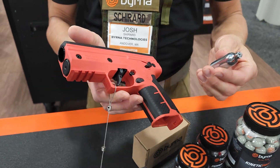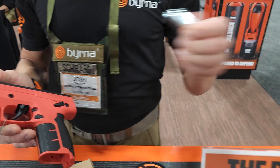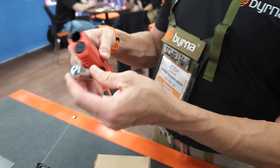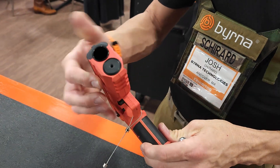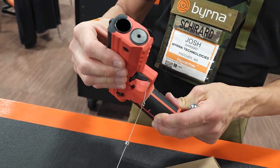They all use CO2 cartridges. This is an 8 gram CO2 and our LE uses a 12 gram CO2. The CO2 actually goes inside — this unscrews — it goes inside of the launcher here where the guide rod on a pistol would go.